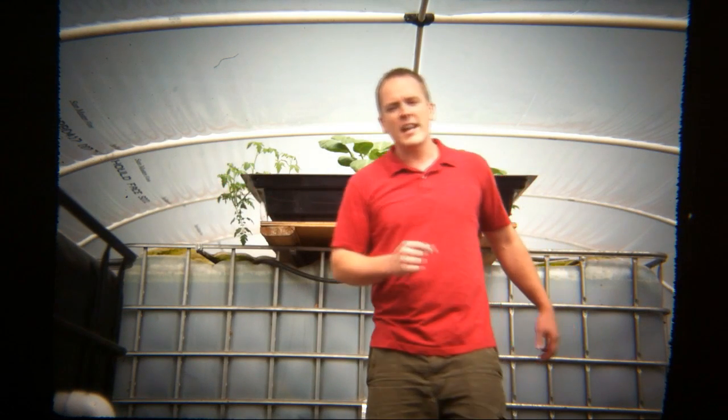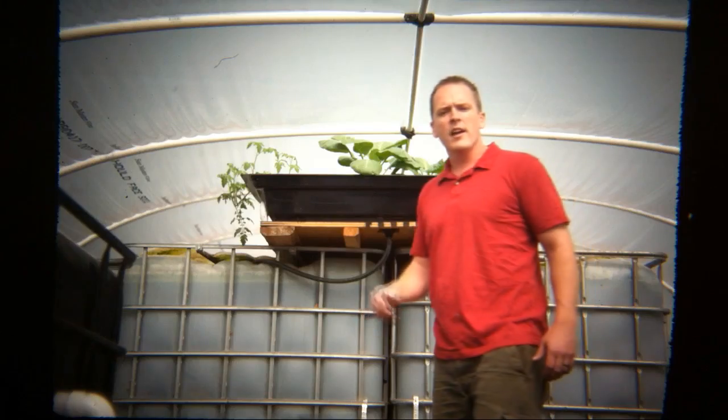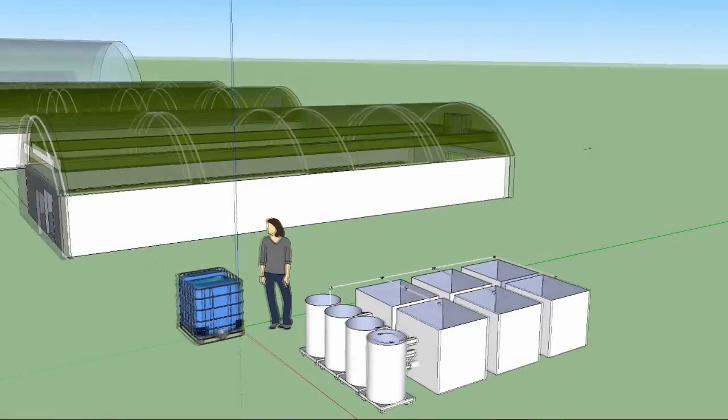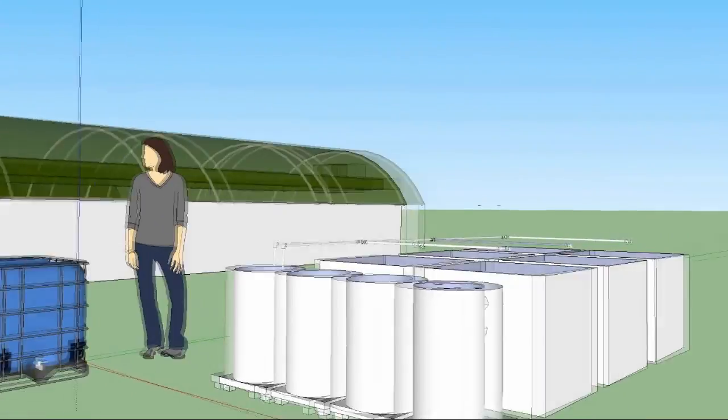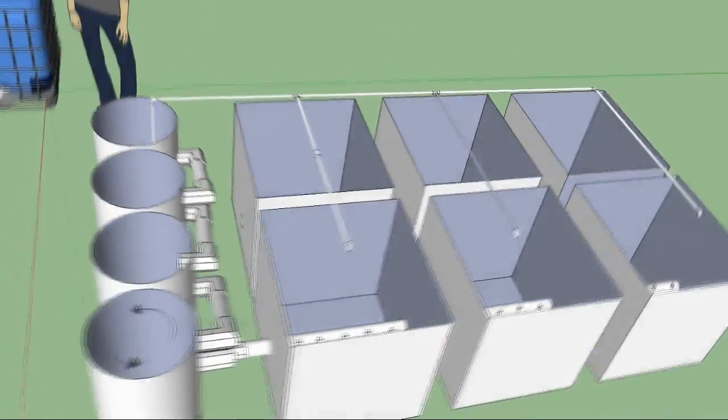Welcome to our phase one greenhouse aquaponics system set up to grow 1,000 fish. We've got six of these tanks plumbed together, each holding various rates of growth of fish for a continuous harvest. In the back, we've got our vortex filters I'll tell you about later. But first, let's hit some basics.